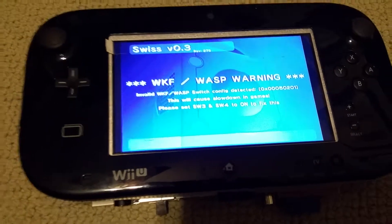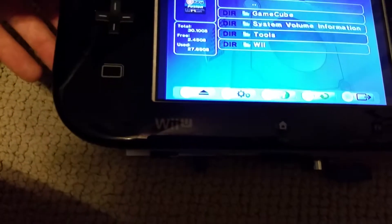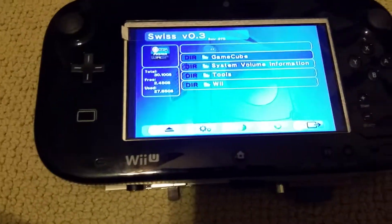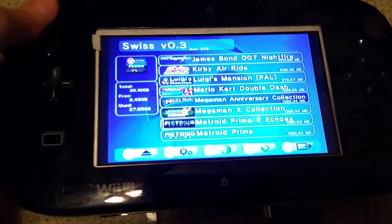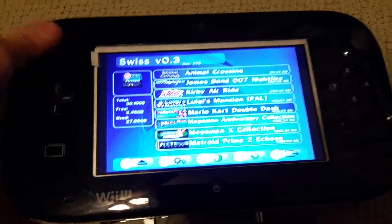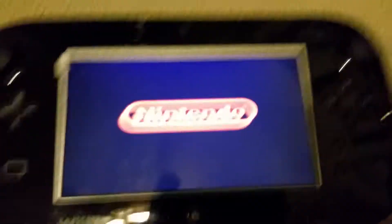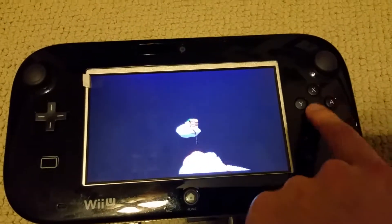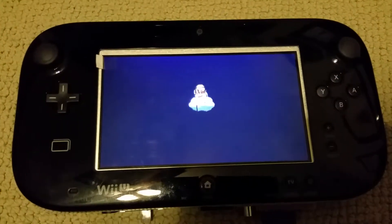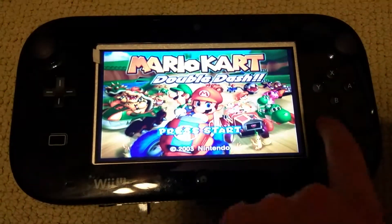There's the Wii Key Fusion. There's a warning coming up — I don't know why because the switches are set correctly. Anyway, we'll just go into GameCube. Got a bunch of games on this card. This Wasp chip actually just boots straight into the game rather than sending you back to the main screen first instead of rebooting.